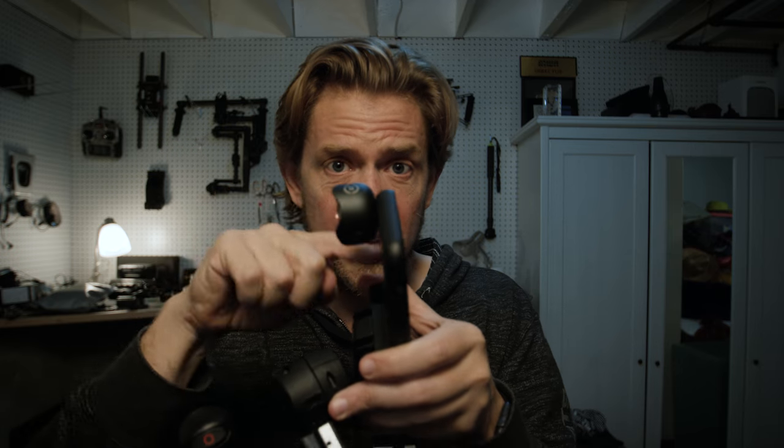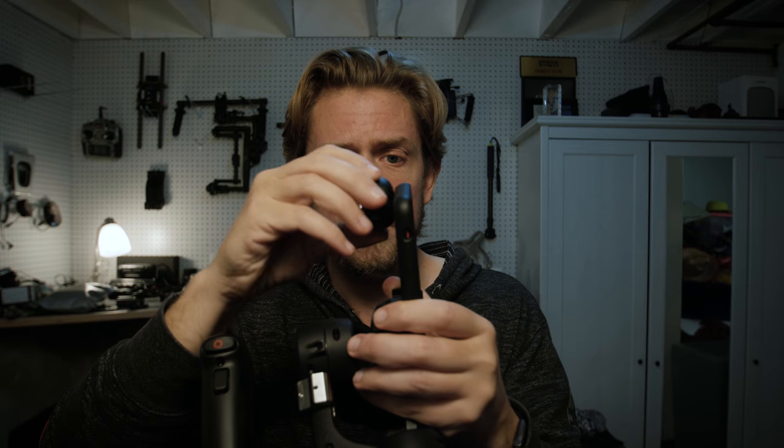The Moment lens — you can get the case, the iPhone case with it. They make other cases as well if you have a different cell phone. You mount the lens directly to the case itself. Once you're up, you turn it on, and voila.